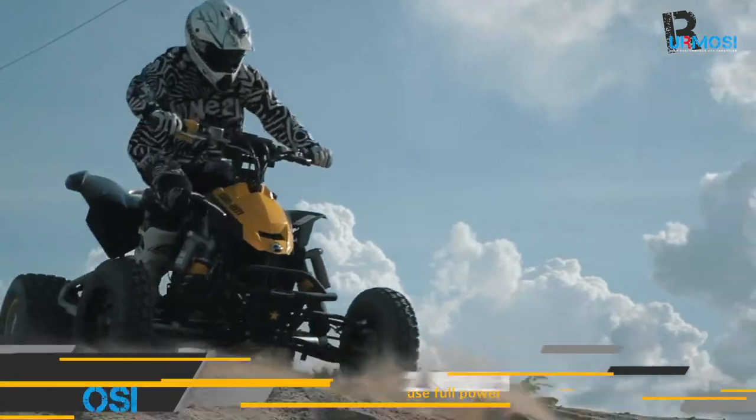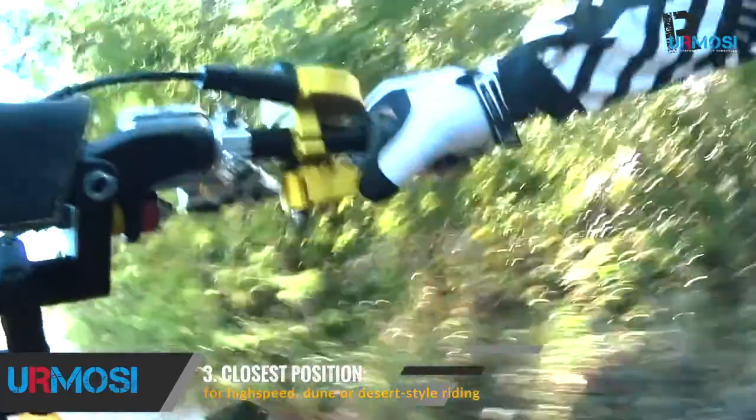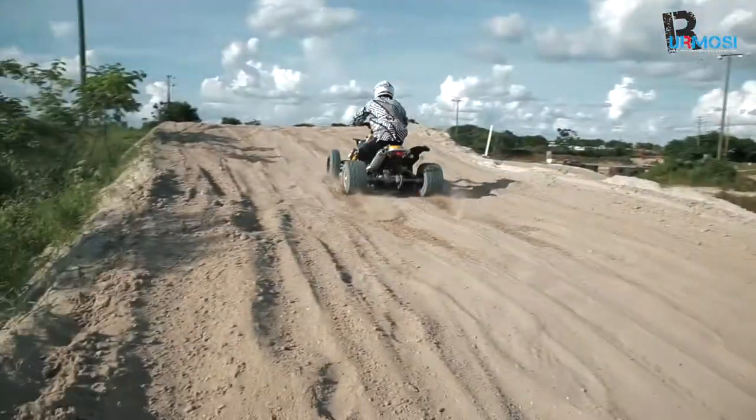And last, with a quick pull down, rotation, and release, the thumb tab locks into the closest position to the rider. You can easily use all the machine's power by having most of the throttle push closer to your thumb. This would be good for high-speed dune or desert-style riding.